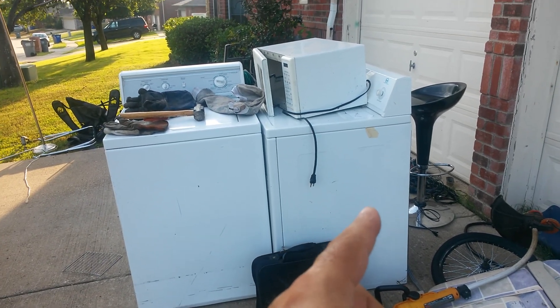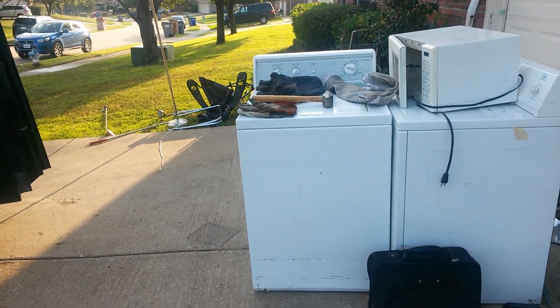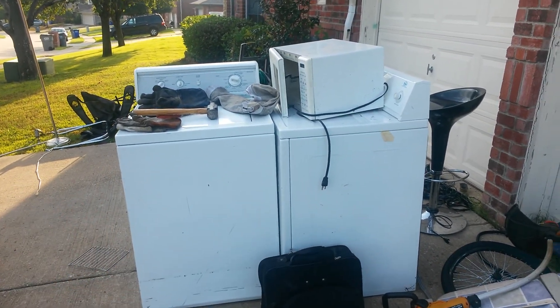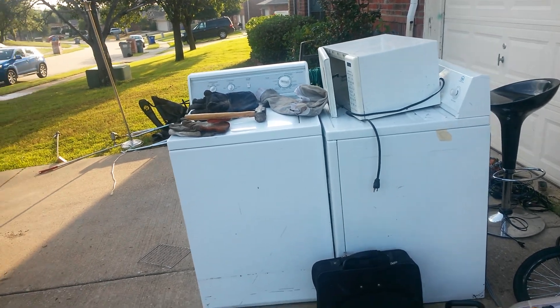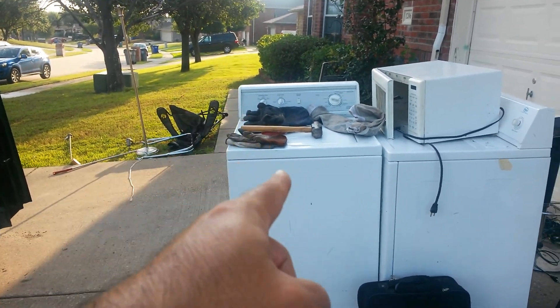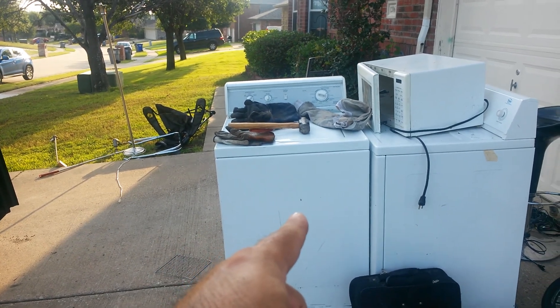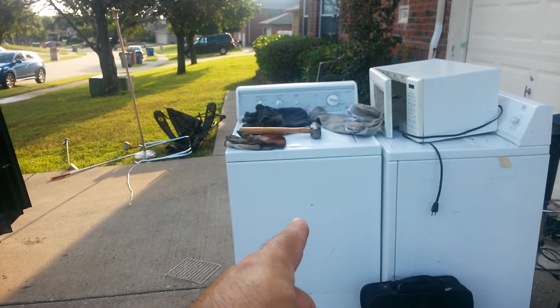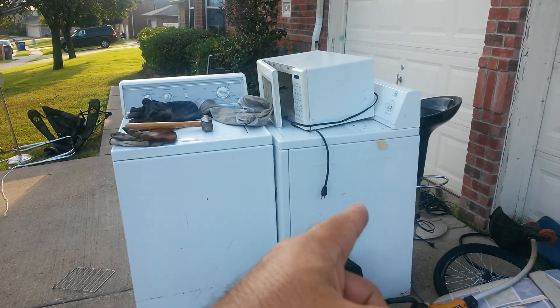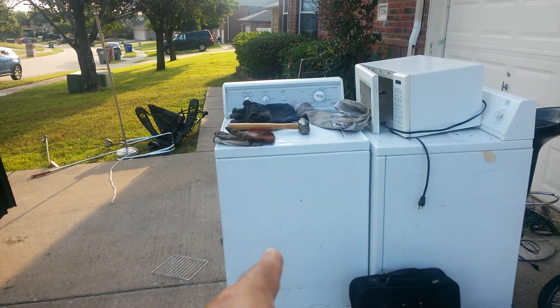I started driving and I saw in the back mirror this guy was screaming. I thought he wanted his dryer back, maybe to use it or transport it somewhere else. But he told me he had a washer, so that was pretty cool. I told him yes, I'll come back for it. In five minutes I came back, had to unload the dryer, and got the washer — very heavy, more steel.